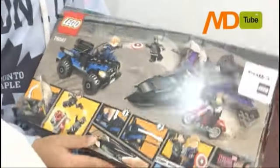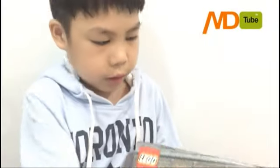First, I'm going to show you the back of the box. There's a cool feature you can see and look at.